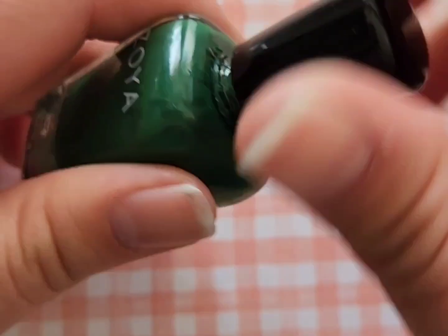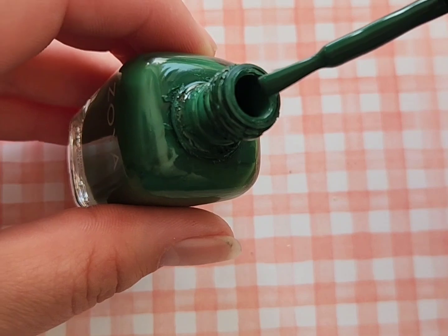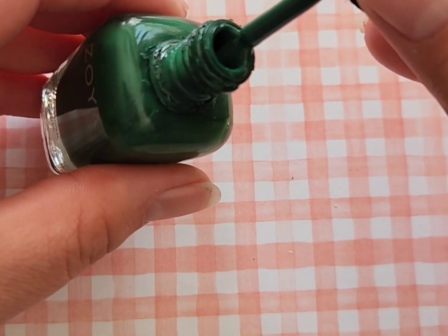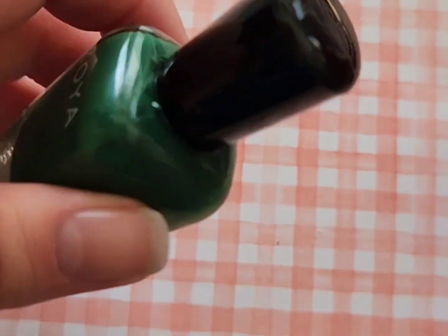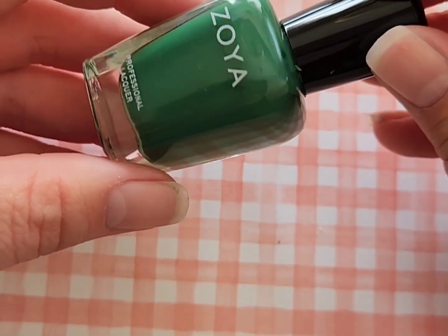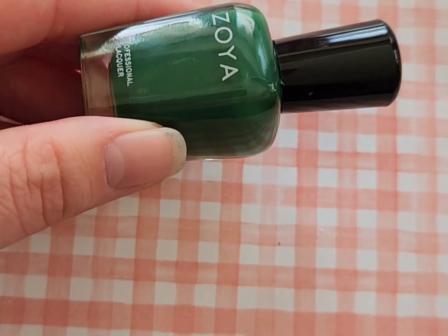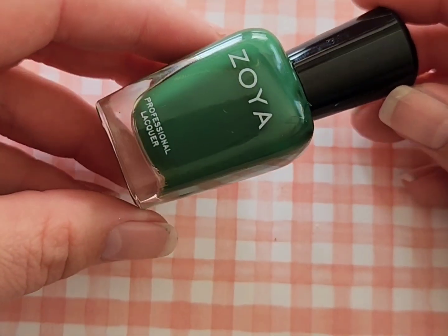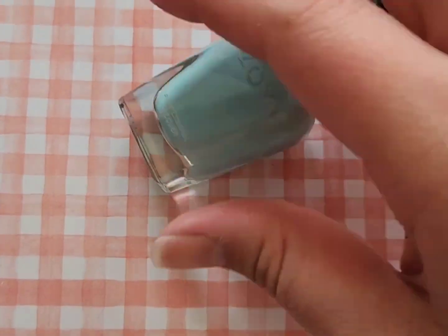Next up is Zoya Wyatt, which I use a lot for my St. Patrick's Day nails. This quickly became one of my all-time favorite green nail polishes — it's like an emerald green color with no shimmer, no pearl, no glitter finish, and it doesn't dry down matte. The only thing I wasn't thrilled with was that it has a thicker formula, but I absolutely love this color and reach for it whenever I want a really good green accent.